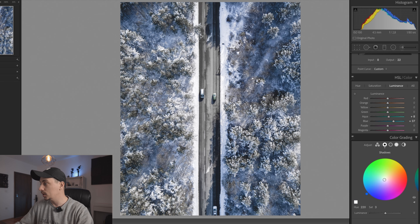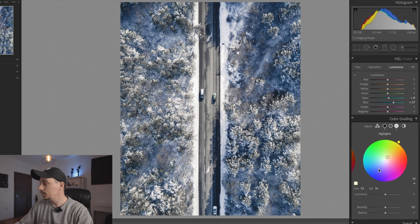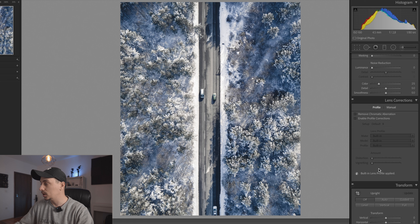Now I'm going to adjust the shadows — I'll increase the blues in the shadows by a little bit, and to counter that I will add a little bit of yellow or orange in the highlights, just a tiny bit to counter it.